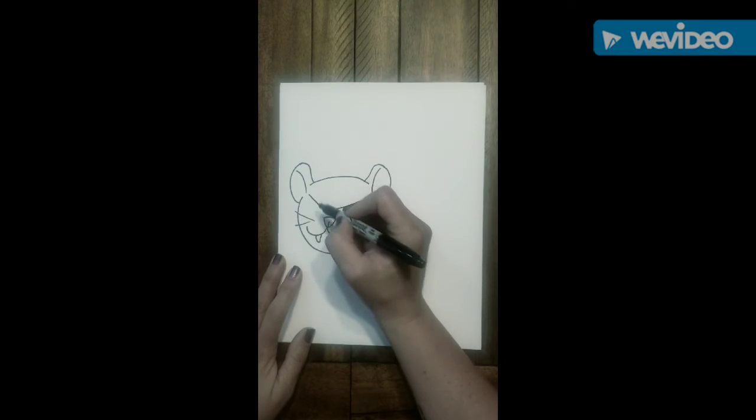Next, let's go to the left side and do the same thing. Swoop down and under like we're drawing a circle. Make sure you draw those two smaller circles again. Shade that in.